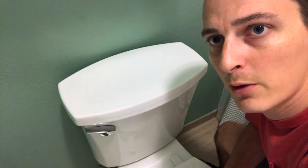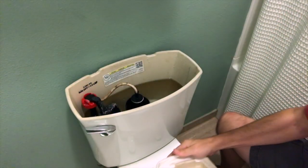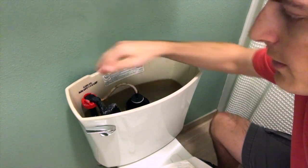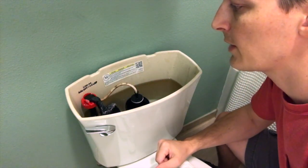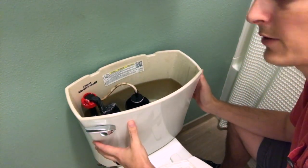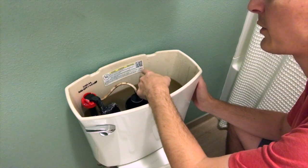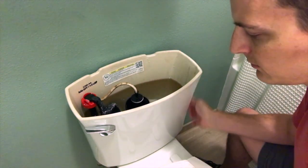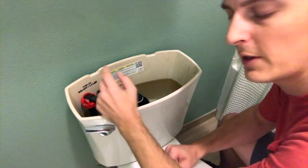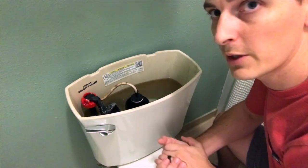Now I'm going to show you how to figure out which Kohler toilet model you have. Start by taking the lid off the back of the tank. Inside the tank there's a number — mine says 5380-AA. The four-digit number is the tank model, which is what really matters, and it also tells me it's 1.28 gallons per flush. There's also a QR code you can scan. Take that four-digit number and go to the Kohler parts catalog to figure out exactly which components you have so you can order your own parts.